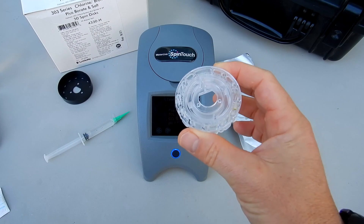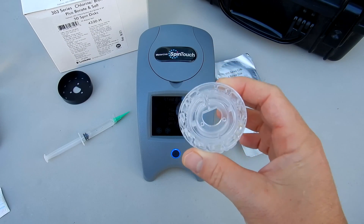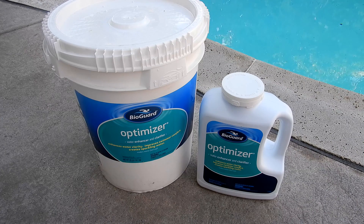This time I'm going to show you the 303 series spin disc. This is a disc that tests for borates along with salt. So if you have a pool that you're using borate in, this is a great disc series to pick up and use with your spin touch.